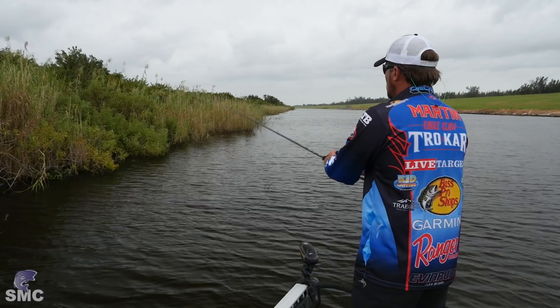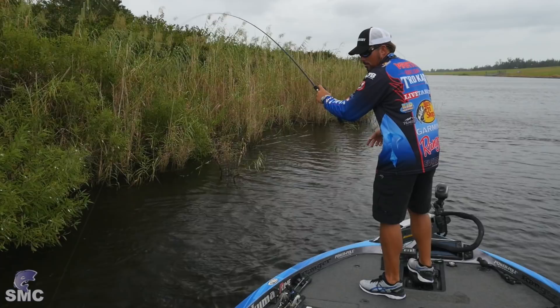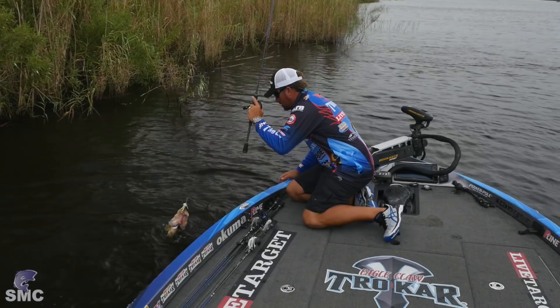There's another one right there — feels like a better fish. Oh yeah, look at that one! That's what we're talking about, guys. That's a good one right there. I think I found me a good little spot here.